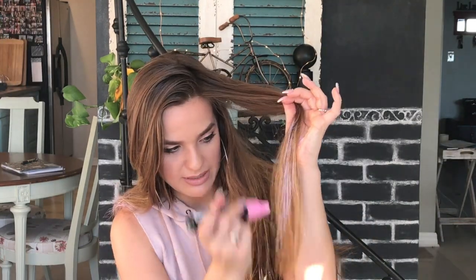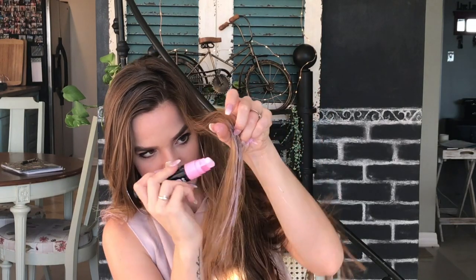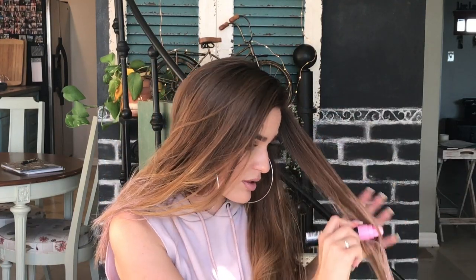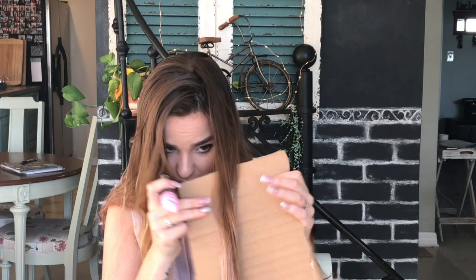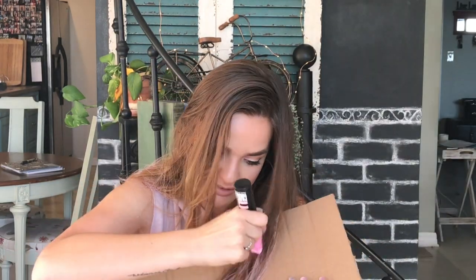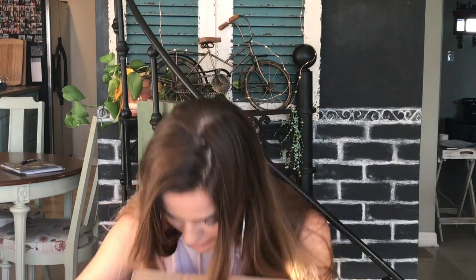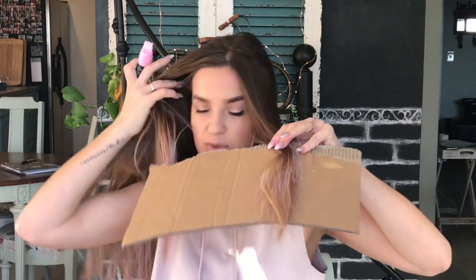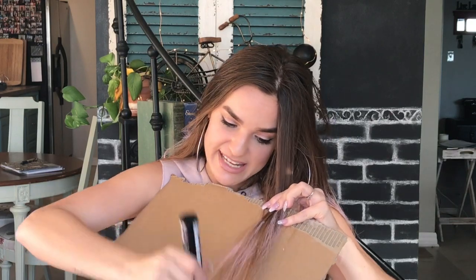We got it working. Look at that! I think it's just easier for someone else to do it on you, because you have to have like a surface. I could get something to help with that. Look at this! Guys, my hair needs a trim so bad. But first, it needs pink. If you thought straightening long, thick hair was annoying, or curling long, thick hair was annoying, this is like ten times as annoying.